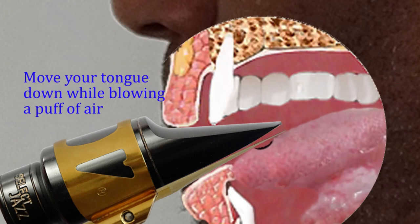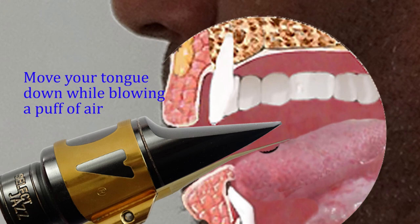Now quickly pull your tongue down while blowing a quick puff of air into the saxophone. This will cause the reed to move away from the mouthpiece. At some point the airtight seal will break and the reed will slap back onto the mouthpiece, causing a slapping sound. The puff of air is to amplify this sound.